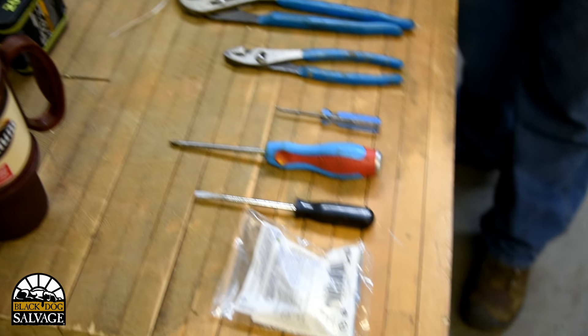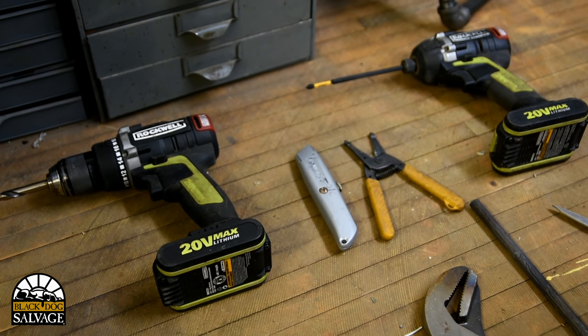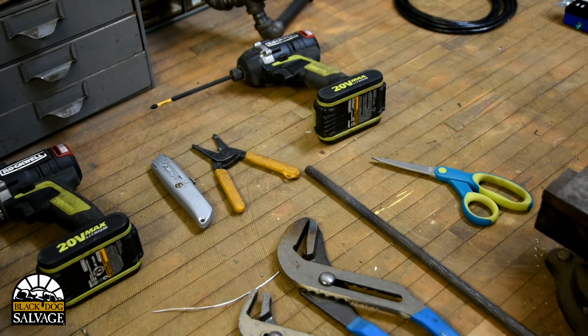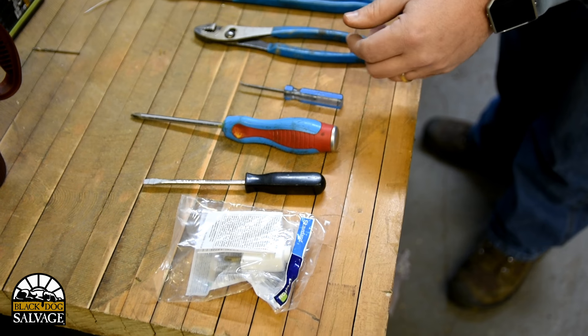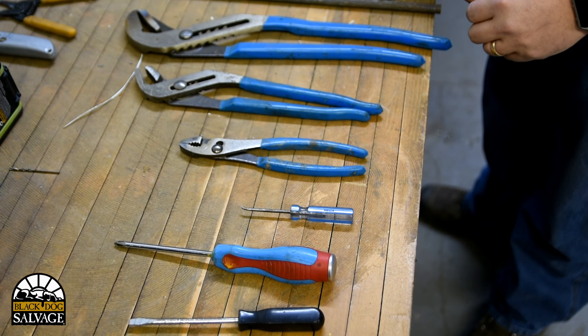Second, you're going to need a couple of drills — an impact driver and a regular drill. You can use just a regular drill, it's fine. You need a cut knife, a pair of wire strippers, a plug of course, some screwdrivers, and an awl that I've bent over so I can guide my wire through all of my black iron pipe.